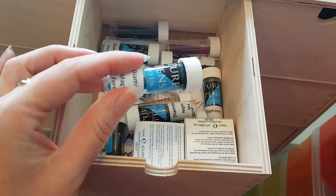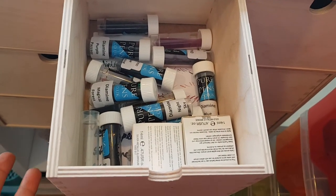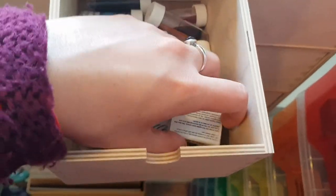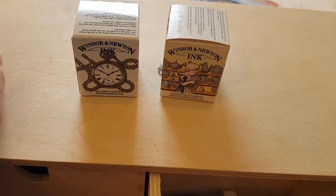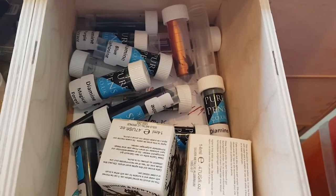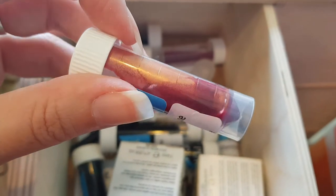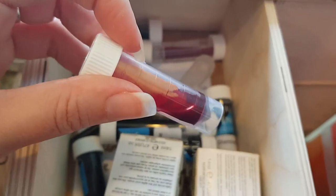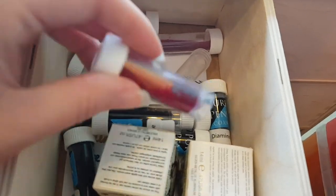The middle drawer has ink sample bottles full of Diamine Shimmer-tastics that I got from Pure Pens. I've used a few of them — they're great for seeing if you like a color before you buy a full bottle. I've also got a couple of Windsor & Newton dip pen inks — they're gold and silver, which you can't usually get for fountain pens. The shimmer-tastics have a sparkle or glitter to them, absolutely beautiful.